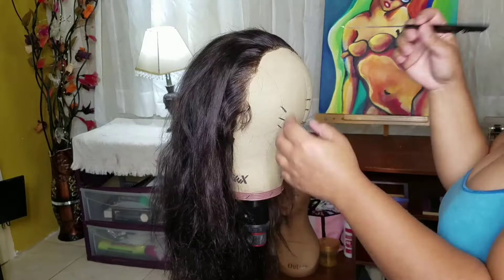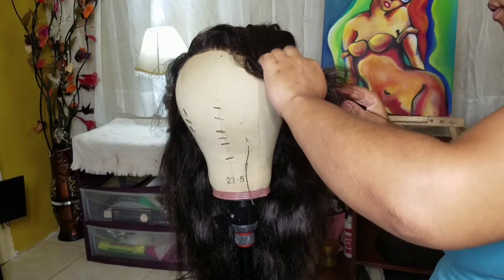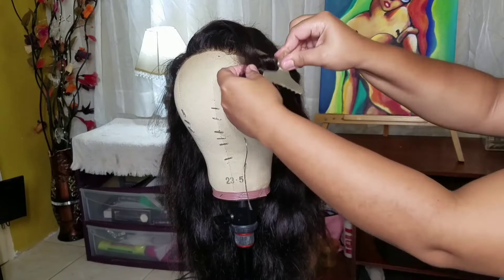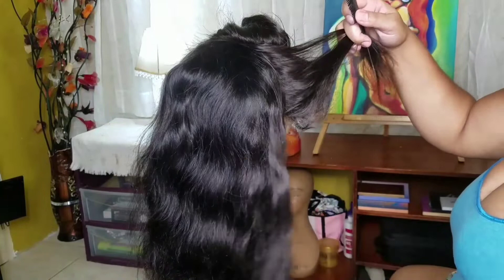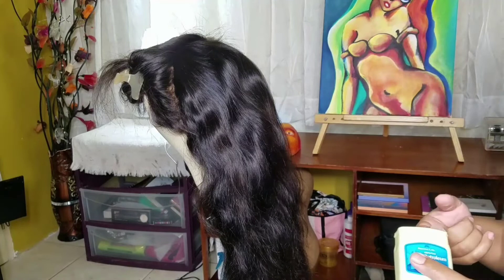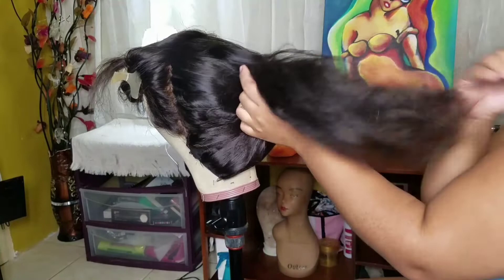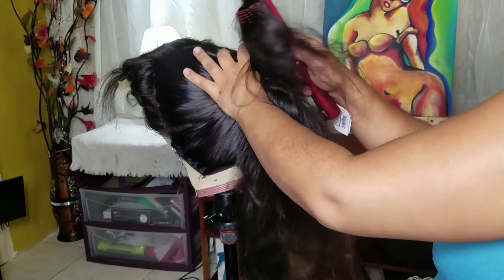Now I'm taking out the frontal section — starting with the middle, then going with each side — because we want the entire frontal out of the way so we can work on the back. I'm just taking my brush and detangling the back, then taking some Vaseline — too lazy to get the oil, don't judge — running it through the hair and brushing it out.